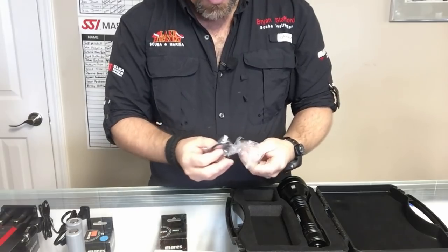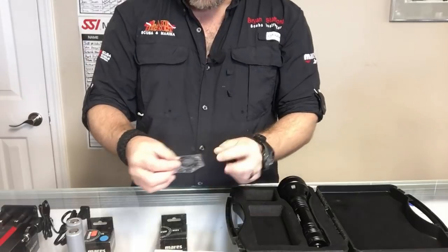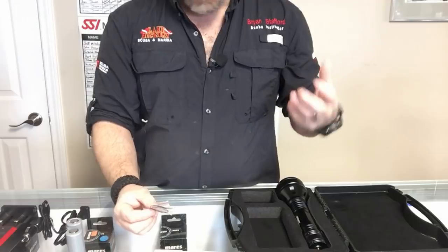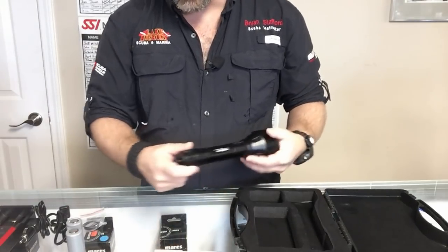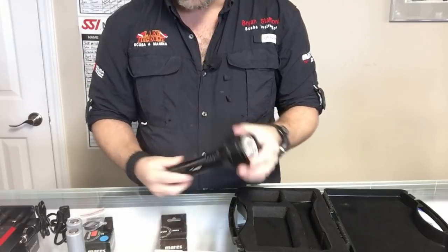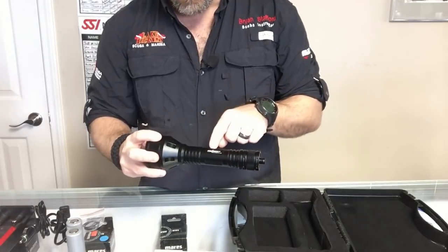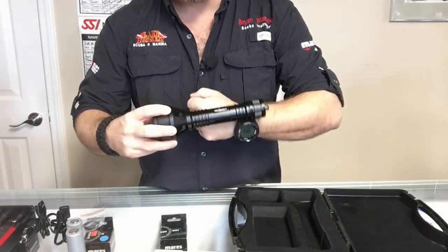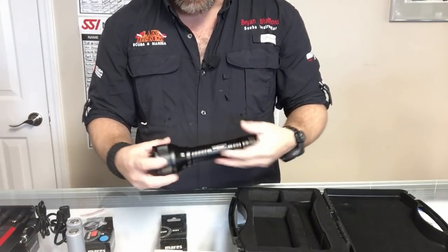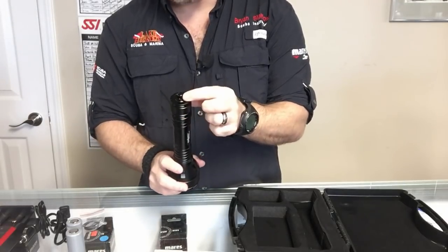Looks like I've got a couple of battery bags and spare O-rings, which leads me to believe this is a twist-on light and not one with a button. I can confirm that — there are no buttons on this light whatsoever. It looks like an anodized aluminum case and it's actually a bit bulkier. I'm hoping the shaft will still fit in a glove since I'm going to try it out both with a glove and handheld. There's a little lanyard loop at the bottom.